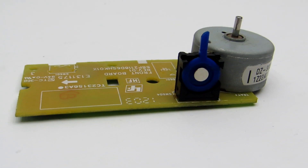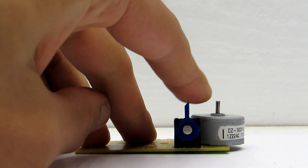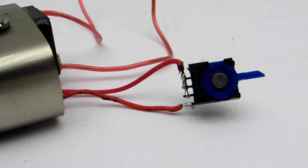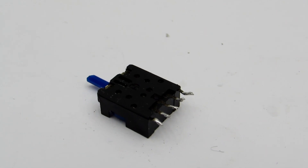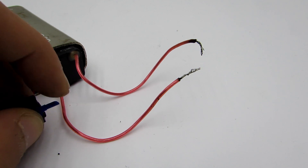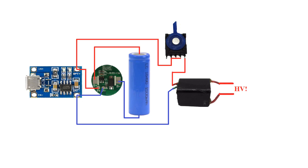I was thinking about the switch for a long time. Then I found a board from a CD drive — next to the motor there is a momentary switch. I connected it this way. I was afraid it wouldn't be able to switch currents up to 4 amperes, but it works great even when turned on for a long time.